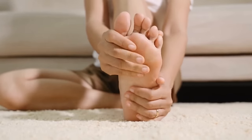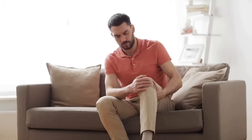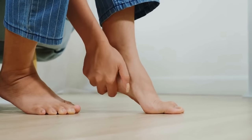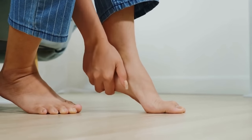Did you know that over 75% of people experience foot pain at some point in their lives? In this video, we'll be discussing a common problem that most of us face: foot pain. Whether it's from standing for long hours, walking around in unsupportive shoes, or just general fatigue, foot pain can be a real nuisance.